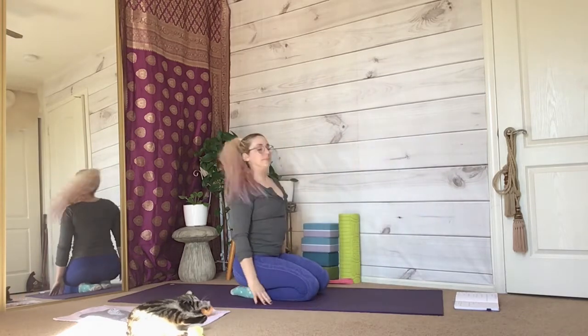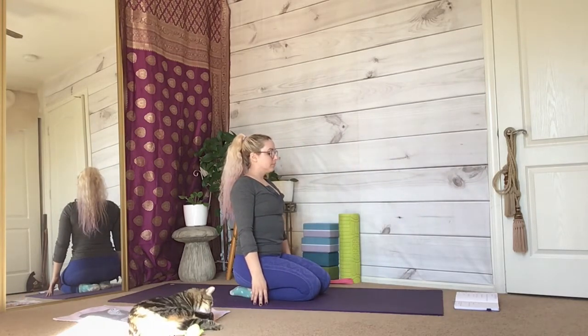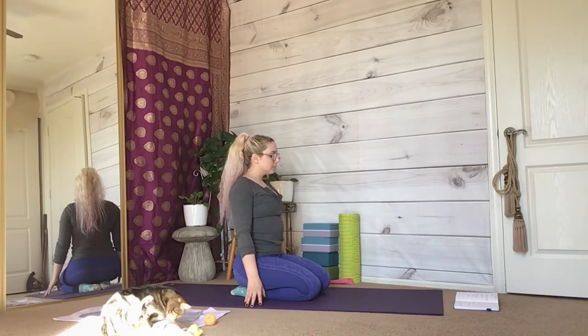Close your eyes for a moment and notice your body position. Are you arching or leaning off to one side? Breathe long and deeply with every inhale and exhale.